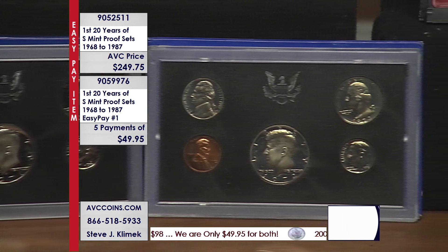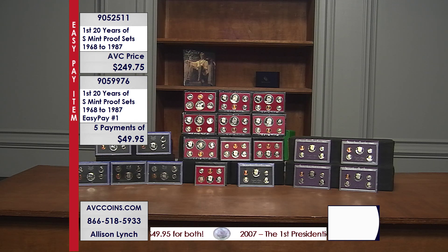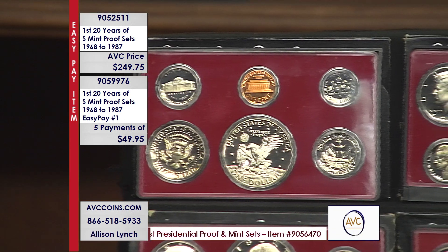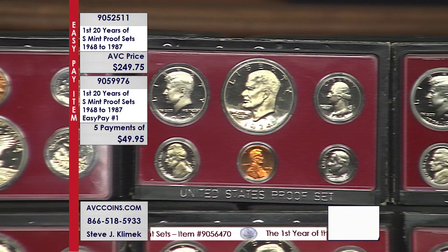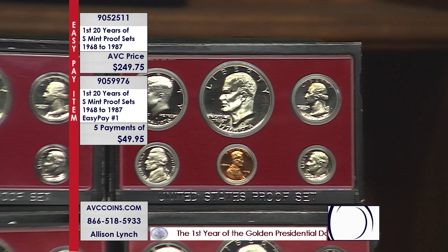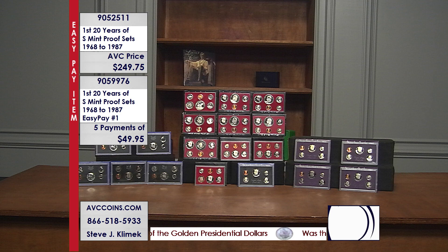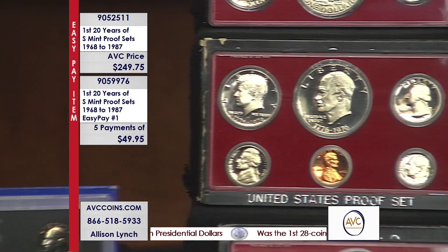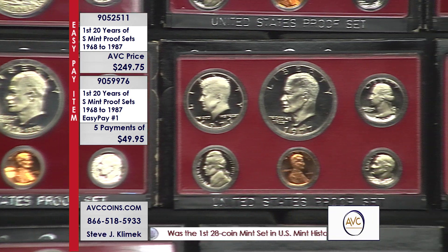The middle group is loaded with value because of the Eisenhower dollar. There are only six sets in US history with that jumbo dollar — the Peace Dollar ended in 1935, so no other proof sets contain a 38.1mm dollar. Those six proof clad Ike sets sell for $167. Add in the three Susan B. Anthony proof sets at another $50, and you're over $200 there. Just the Kennedys plus the Ike and SBA dollars add up to more than $500 — double our price.